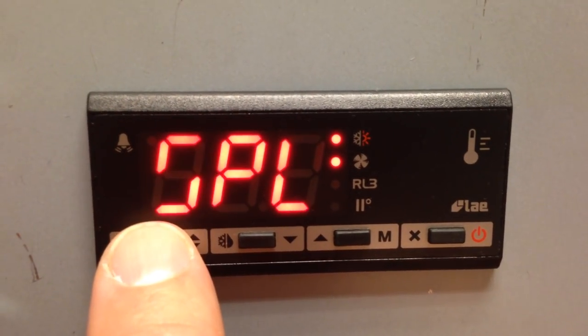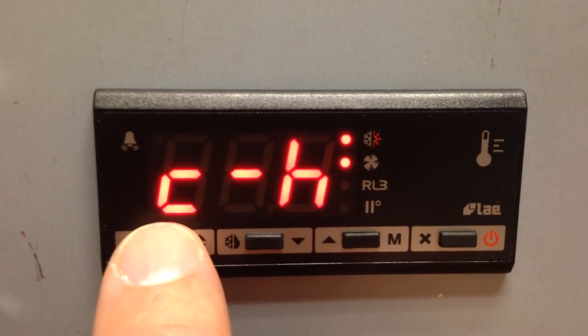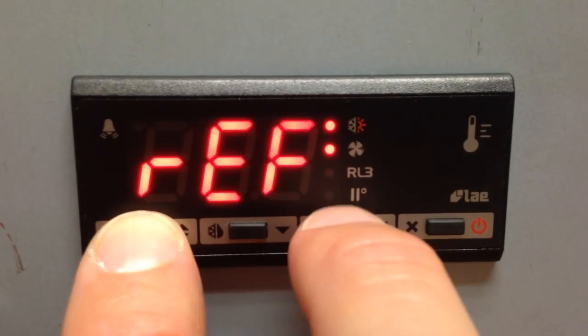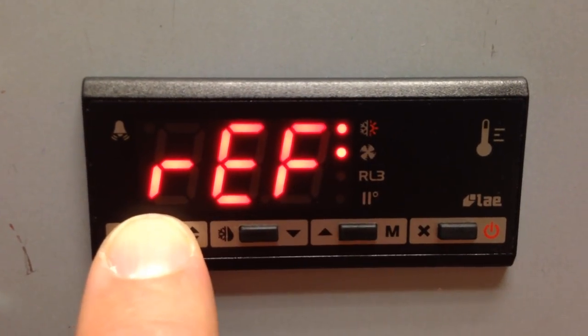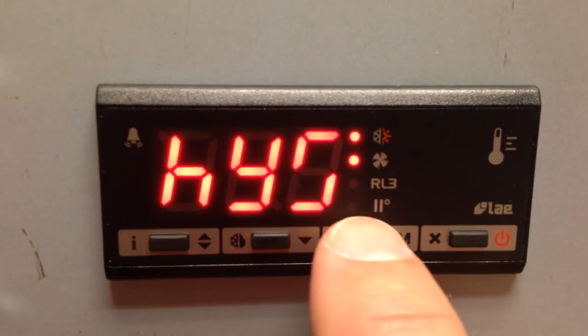You can cycle through all the parameters by pressing the I button. Once you get to the parameter that you need to change, press and hold that parameter and then use the up and down arrow keys to change. You can also cycle through the parameters by using the up and down arrows.